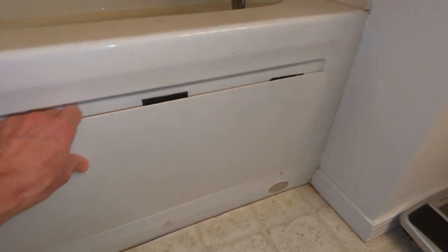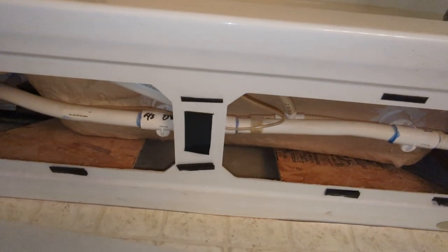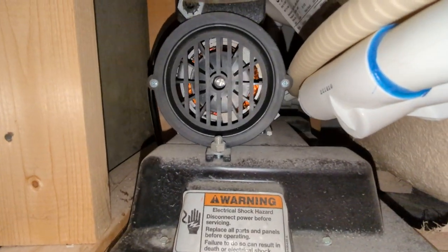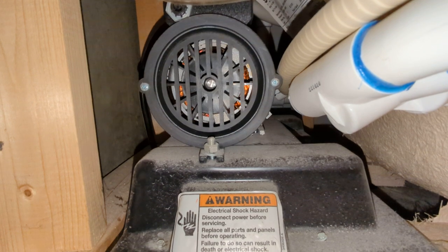To free up the motor, this is just a Velcro-down access panel. Come down here and right there is the fan blade for the pump motor.